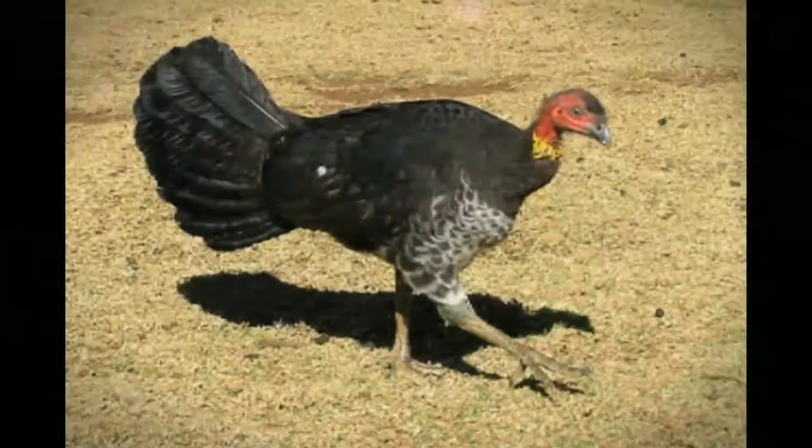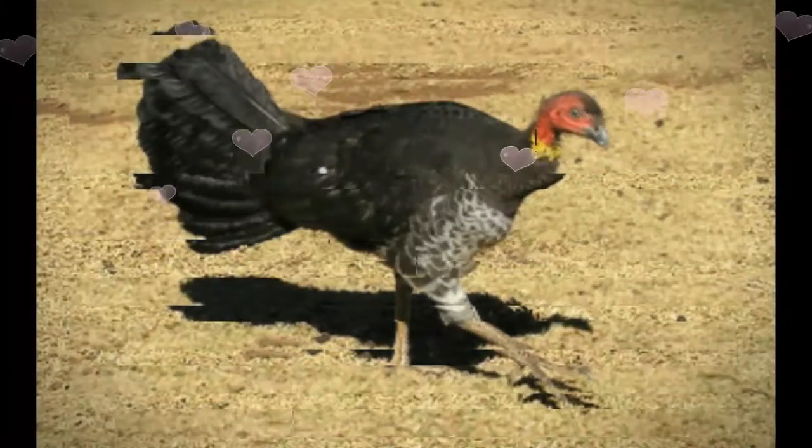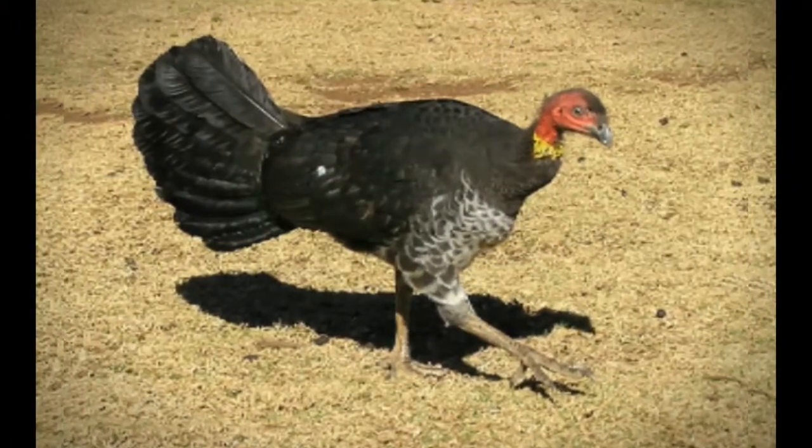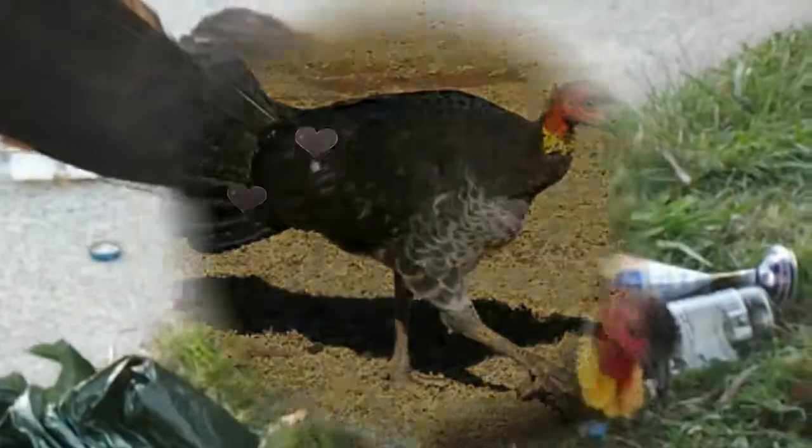Brush turkeys are now common in urban environments and can be found in backyards in both Brisbane and Sydney. Brush turkeys are fairly common presently, but in the 1930s the bird was supposed to be approaching extinction.